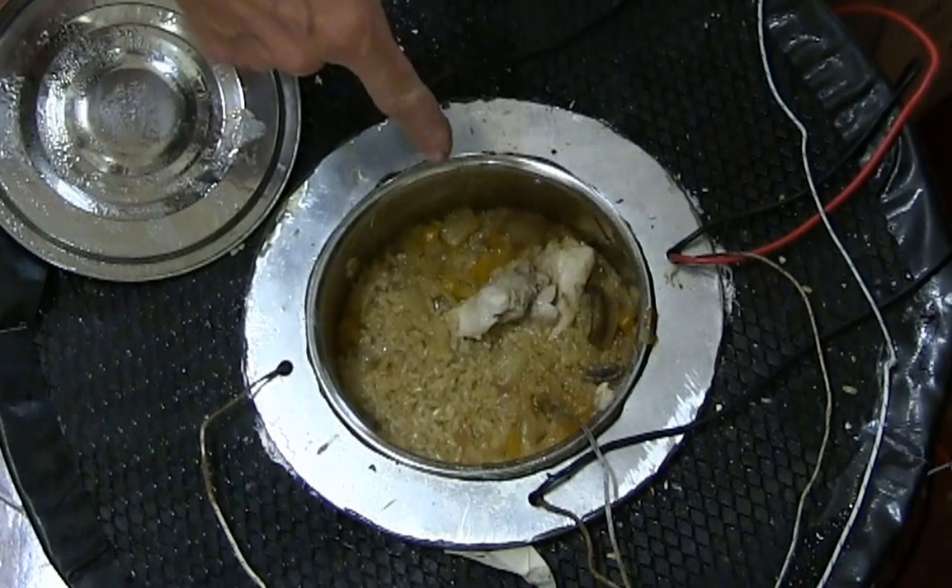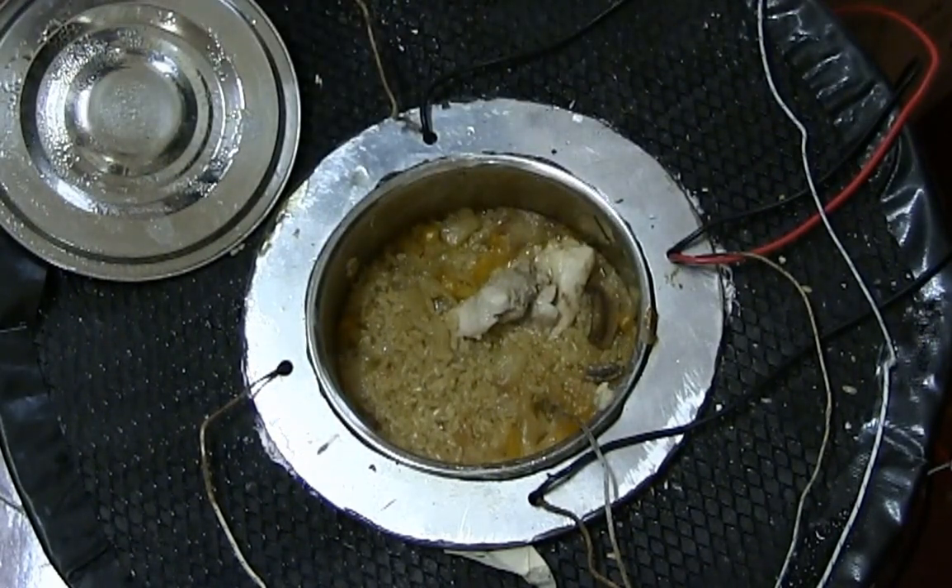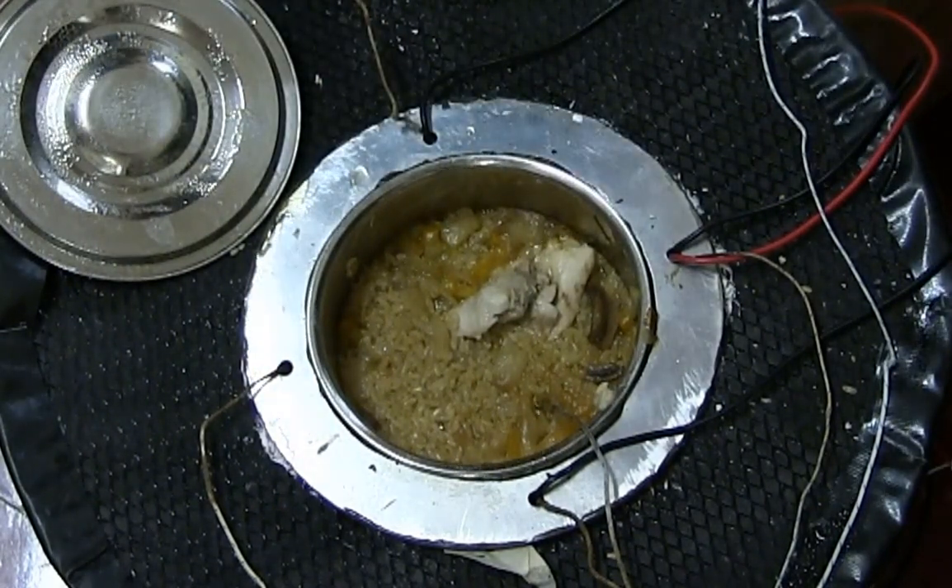It's still boiling, you can see it boiling. It's insane. It's good food.